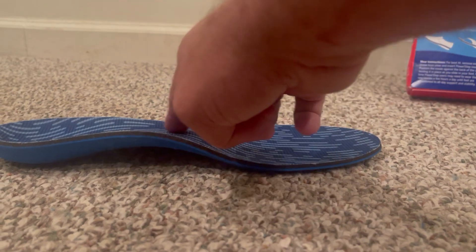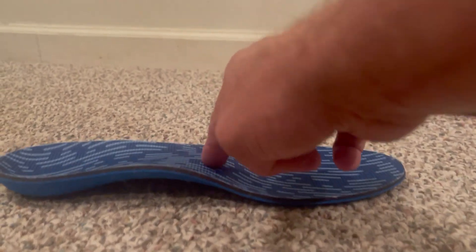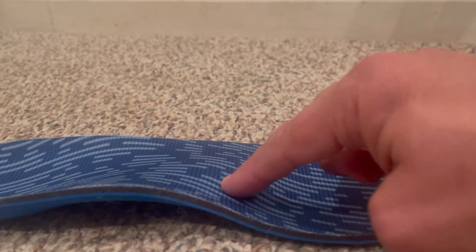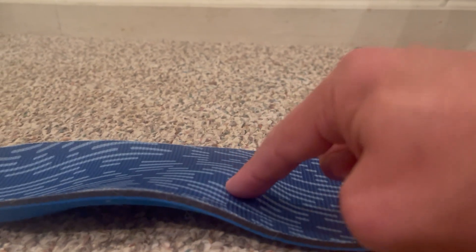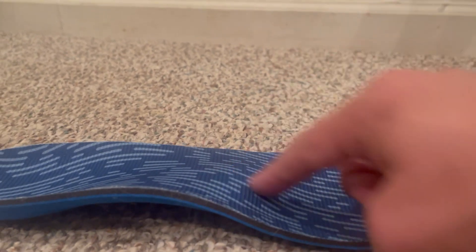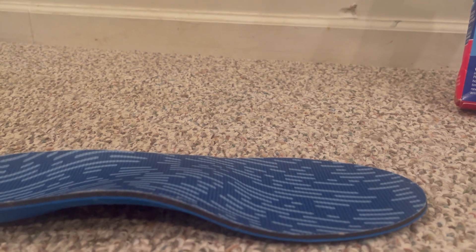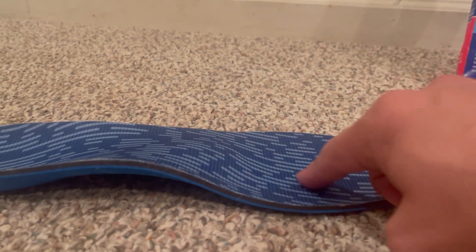The major difference with the Plus is that there's a metatarsal pad right here that helps to alleviate ball-of-foot pain. When you put this in your shoe, you definitely feel it in the middle of your foot — it raises the pressure off the ball of your foot.